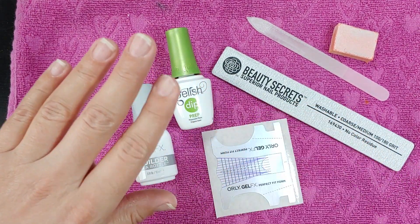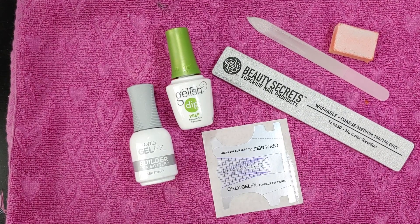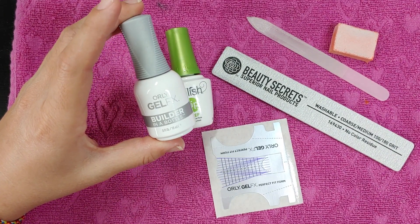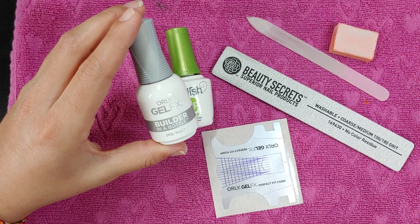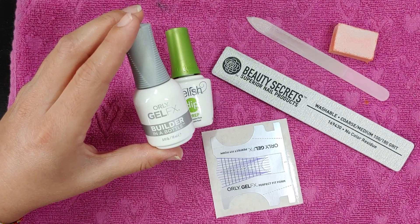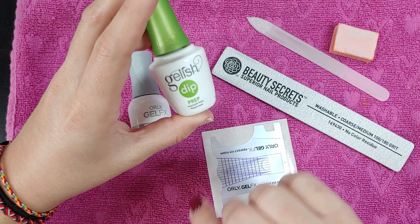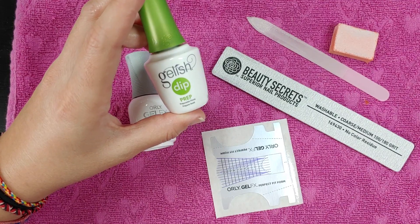The teabag method doesn't work for me — I was never able to figure it out. Nothing ever dried the right way, so this is the easiest way I found. What you need is the Orly Gel FX Builder Gel in a bottle. I got this at a nail salon store up in Dallas, Texas for about $25, and you can use it a lot. You'll also need some kind of prep to dehydrate your nails so the product will stay.